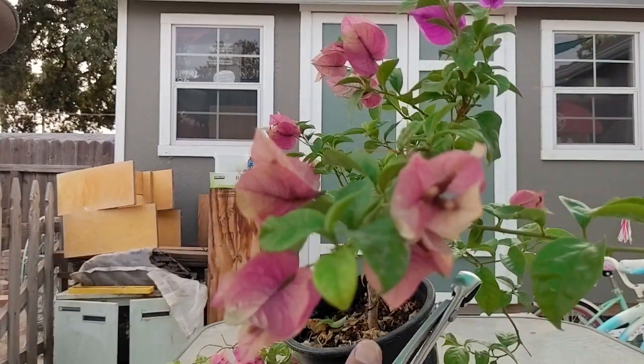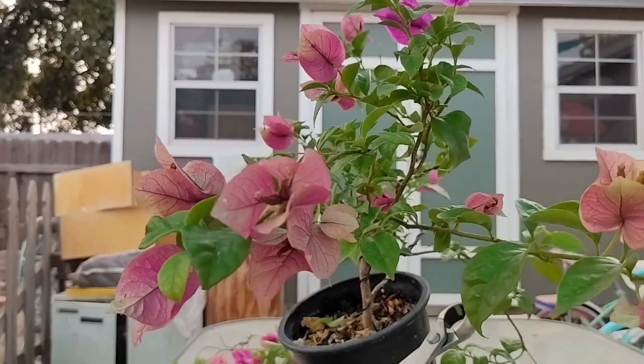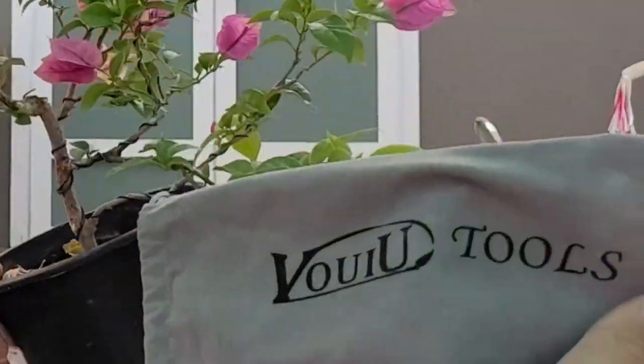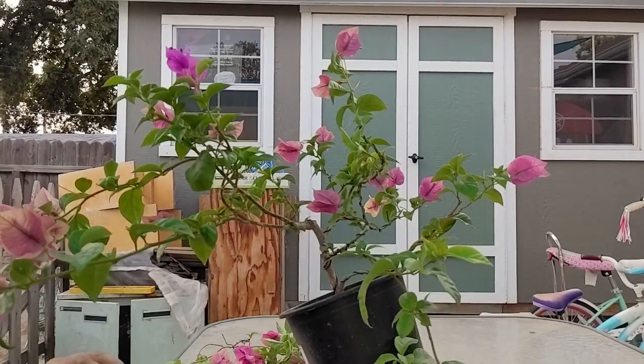I've got some new tools here. I'll leave a link down in the description if you guys need tools — I'm liking these even though I can't pronounce the name of them. They're kind of budget-priced tools, but I think they've got real potential.